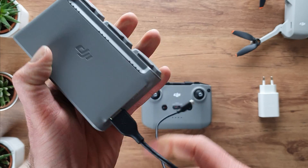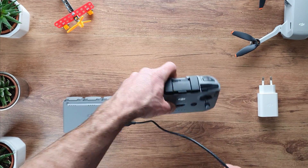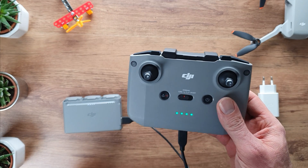You can also use the battery charger as a battery pack for the controller. Use the out port of the charger to connect to the controller and it will immediately start loading the controller.